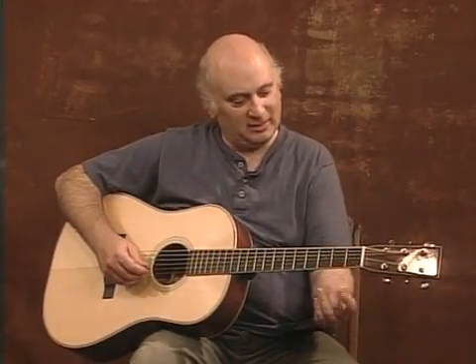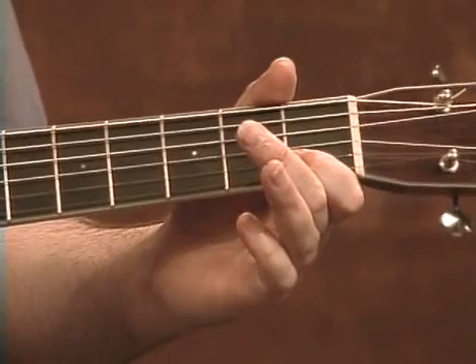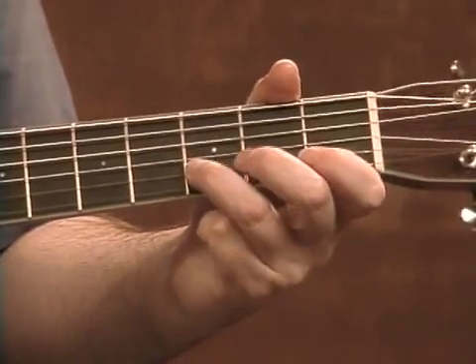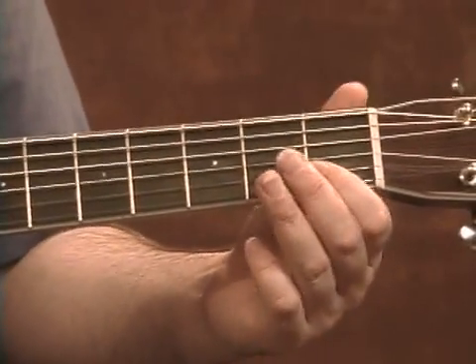That C note's begging to be ornamented, and there's a number of ways we can do it. Watch my first finger — my left hand — and see what I do with it. And finally, we can roll.